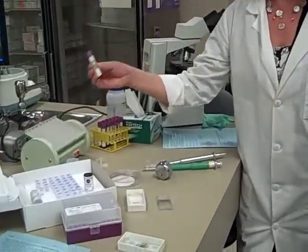Today we're going to be performing manual white counts and we're going to be using whole blood EDTA, well mixed. It's very important to have a good aliquot.